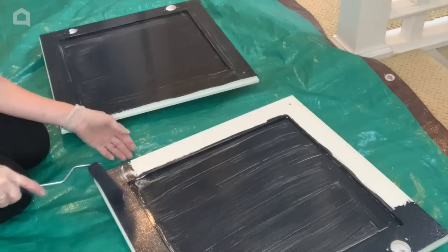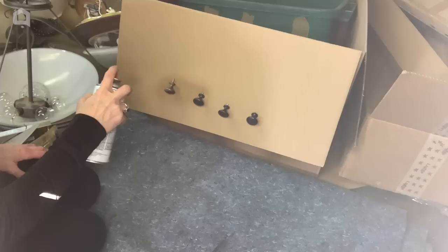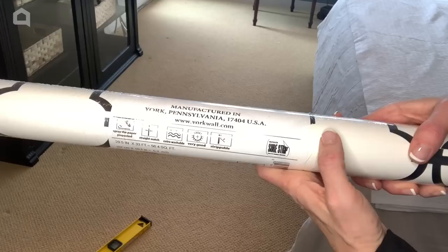Next I put the door hardware on a cardboard box. This is a great way to hold your hardware for spray painting. I am spray painting the door hardware a fresh bronze color. This is an easy and inexpensive way to update hardware.